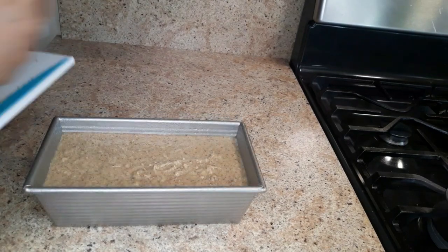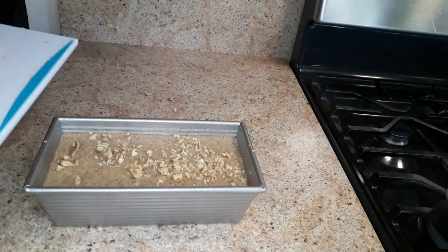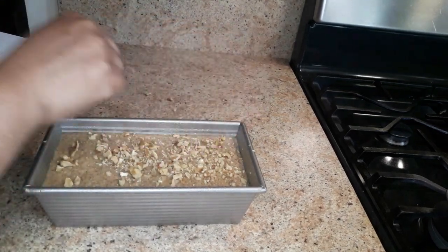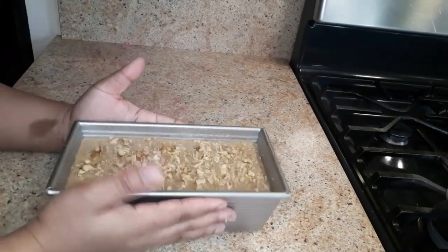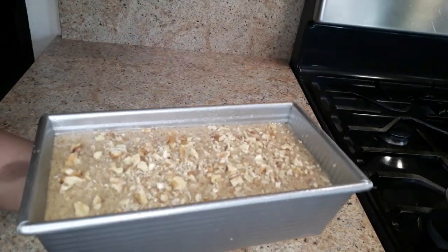Add some chopped walnuts on top, and now I'm gonna put this into the oven to bake for at least 15 to 30 minutes.